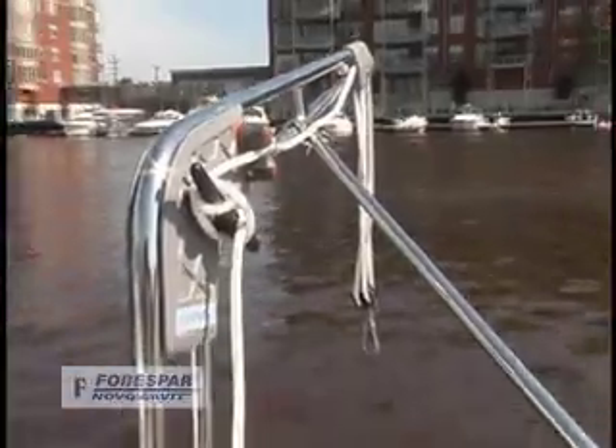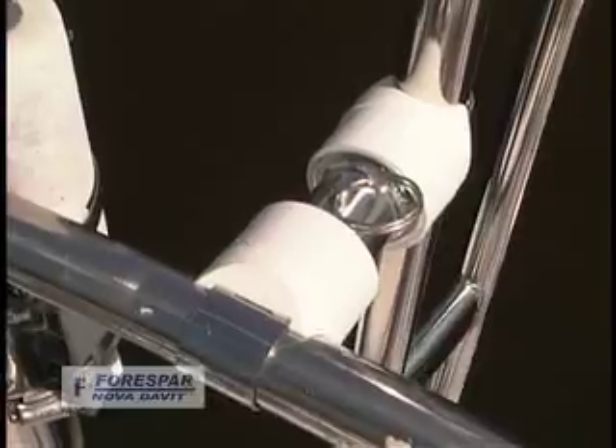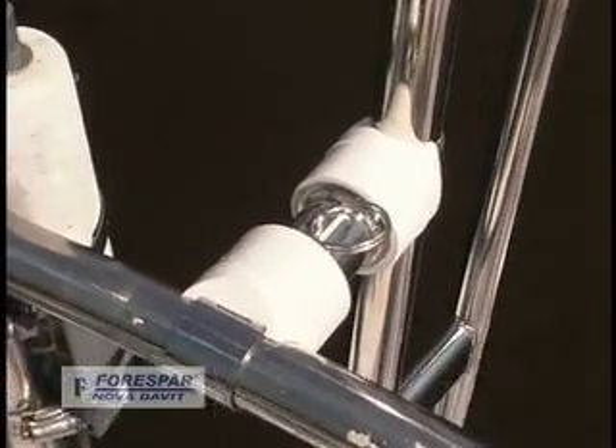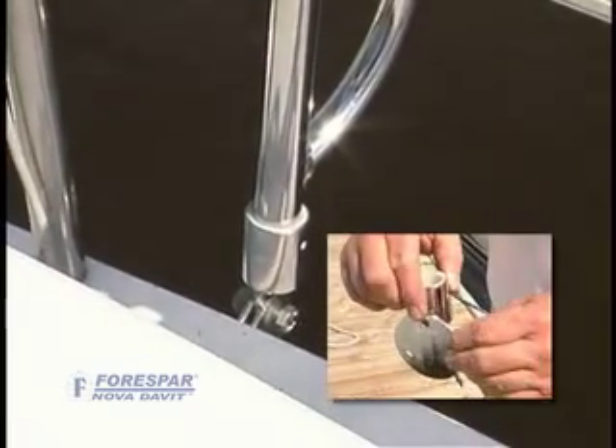Each 45 inch arm is mounted easily and independently to the stern rail using stainless steel support brackets, with the base mounted to an adjustable bracket on the transom or deck.